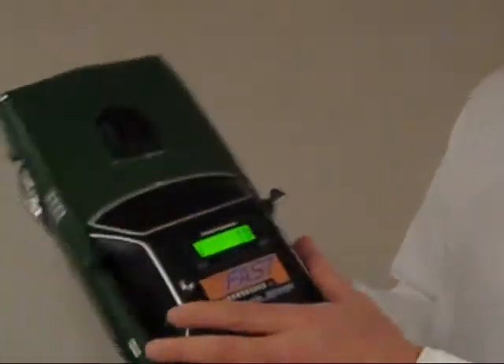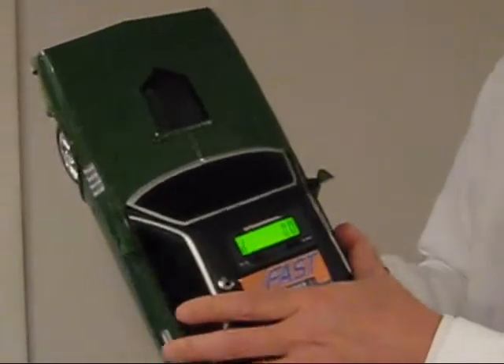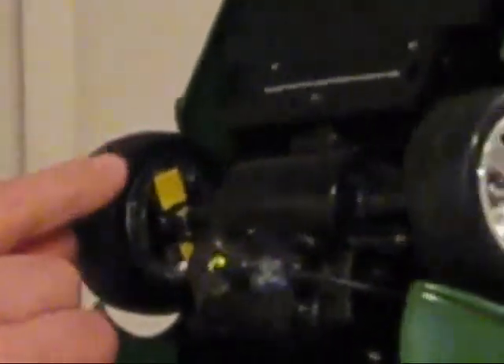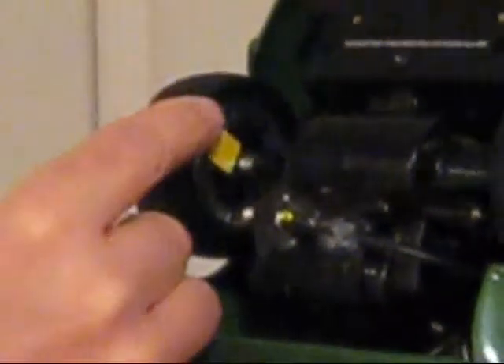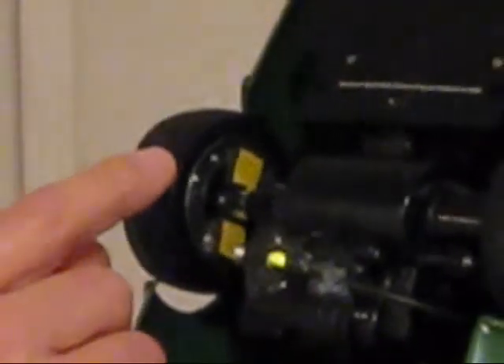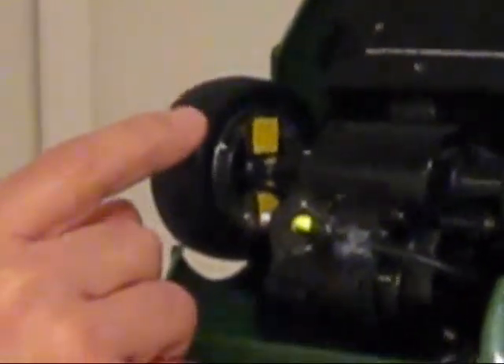I've got this little test car here. Right now we're set at zero. Let's start at the bottom end. First thing we're going to do is we mount a set of magnets on the drive shaft. On this car here we happen to be on the wheel, but anything that rolls you can mount a series of magnets.